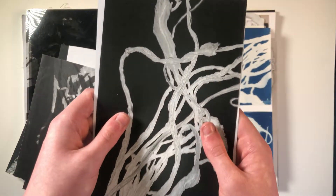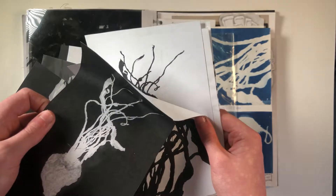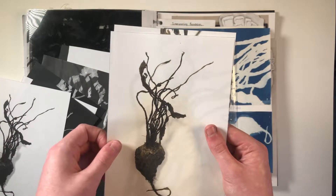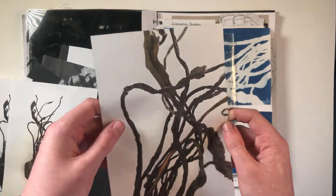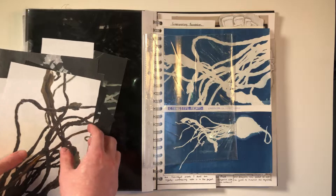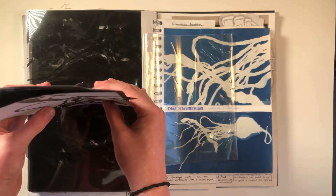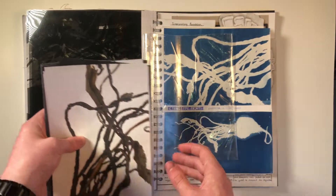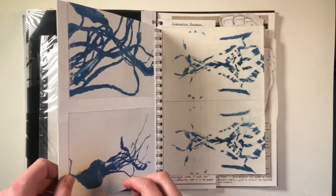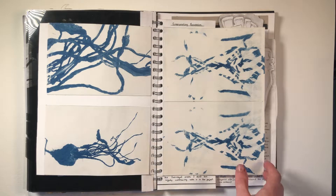I was also reversing the colours and putting them in black and white to see what that did, and then writing my thoughts on my Adobe Spark web page. With the form here, you can see I was really inspired by the way they were running freely. It reminded me of a piece I saw in 2019 by Anthony Gormley called Clearing VIII. Here are the cyanotype prints that came out of the printing.